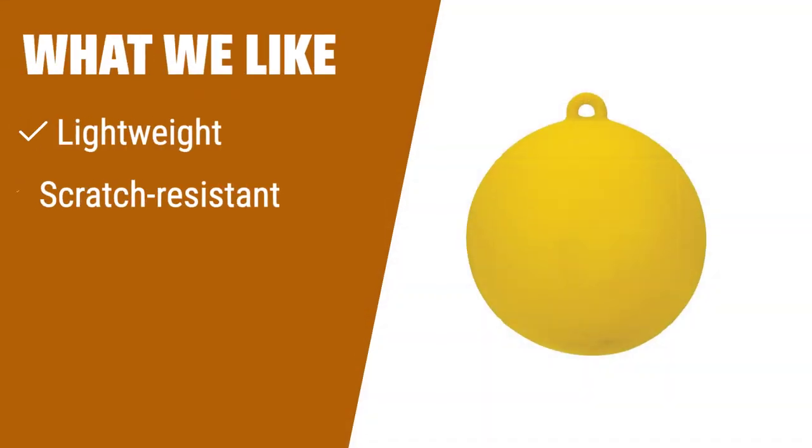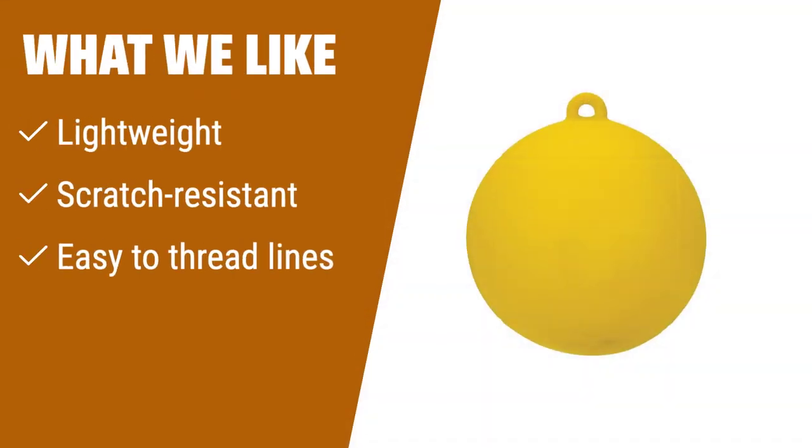What we like. If you have smaller boats or need a buoy for water ski slalom courses, this option is lightweight and scratch resistant, making it easy to handle. The small hole allows for quick threading of lines around it, perfect for quick adjustments. If you value durability and ease of use, this is the one for you.